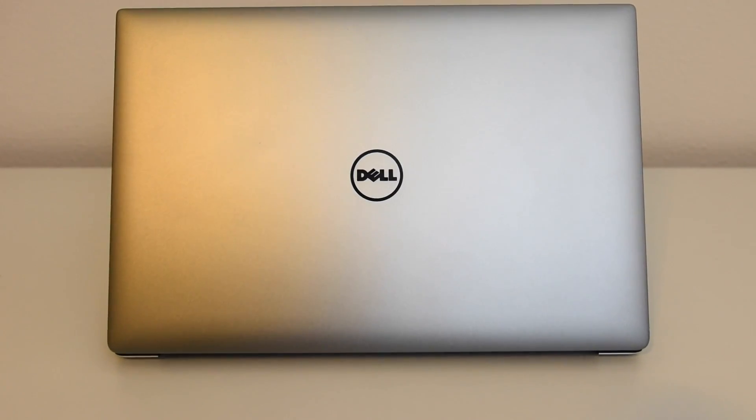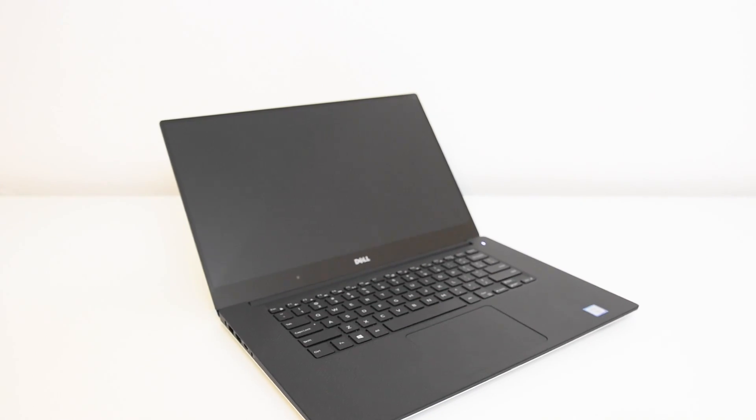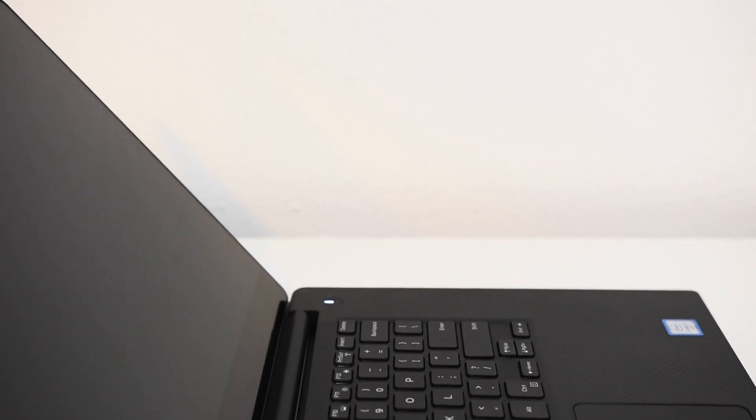What's up guys, it's your boy Serge. Today we're going to talk about the Dell XPS 15 inch. This is one awesome laptop and I've been wanting to talk about it more and more ever since I did my gaming test video on it. Today we're just going to talk about the good, the bad, and whether this particular laptop is going to be good for you guys.